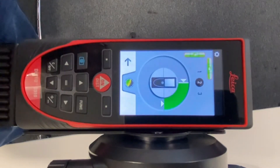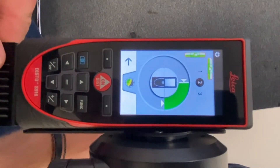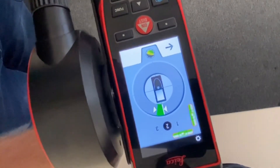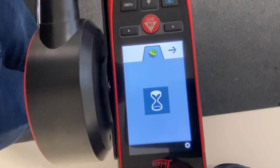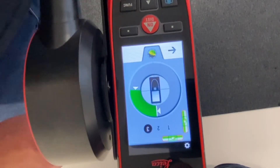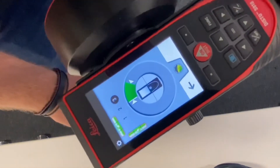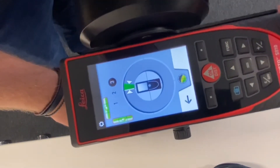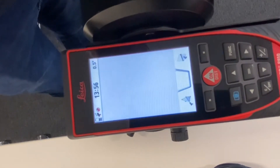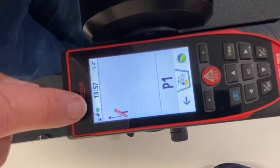Leveling takes three stages: you have to level the device horizontally, then turn it through 90 degrees twice. Once you've completed the second turn, the green symbol appears indicating your S910 is now ready to go.